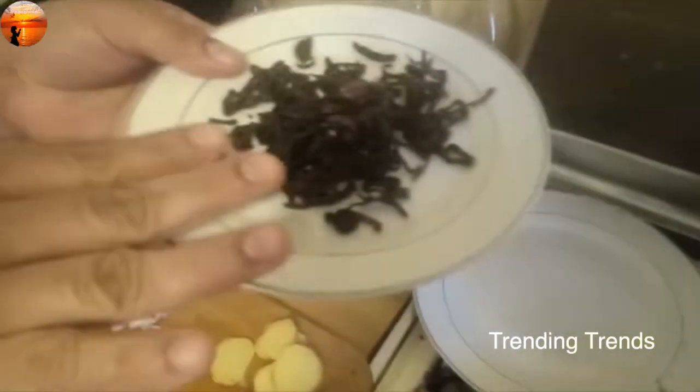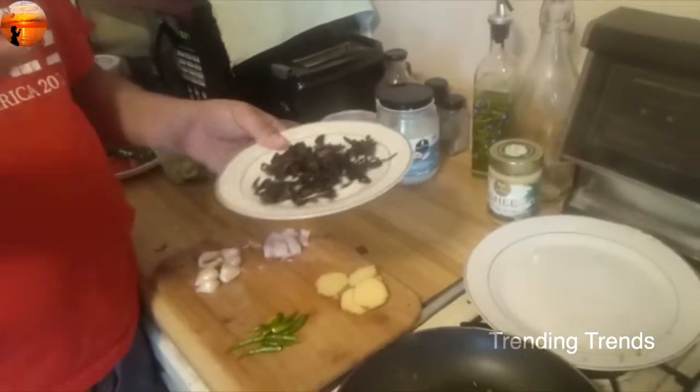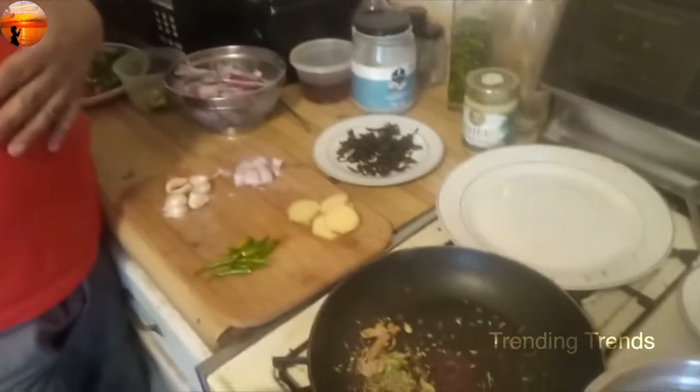If you look at the color of this, I think it's a little bit different. This is a blackish color. Let's put the color on it.